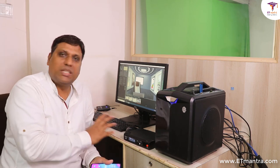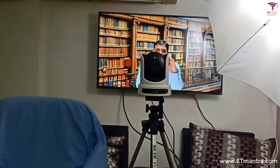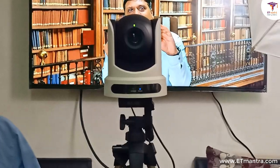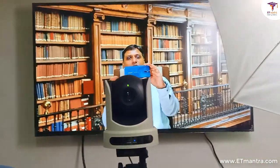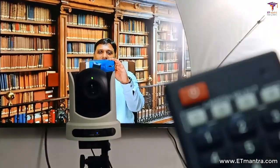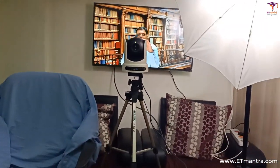What you just saw was the controlling unit, but the actual thing is here in front of me — this camera. You can see this black camera. This is a camera that can be connected to a laptop or desktop with the help of USB. Right now it is connected to my controlling unit. And the good thing about this remote is that I can control it with this remote. So with the help of this remote, I can zoom in and zoom out my face as per my requirements.